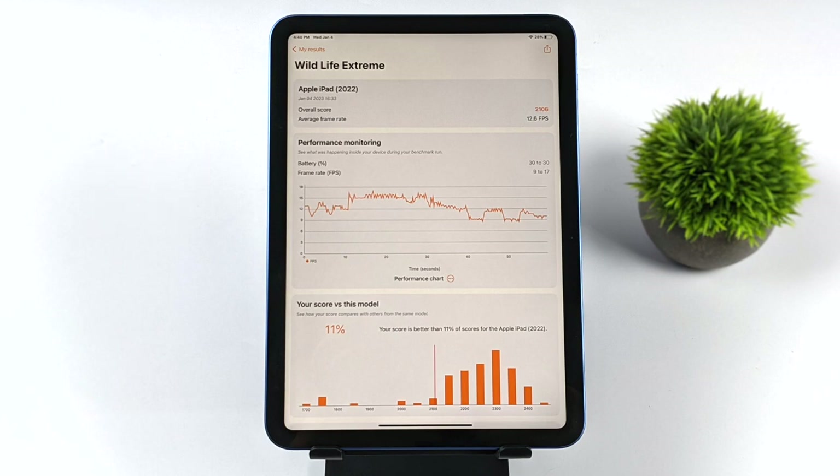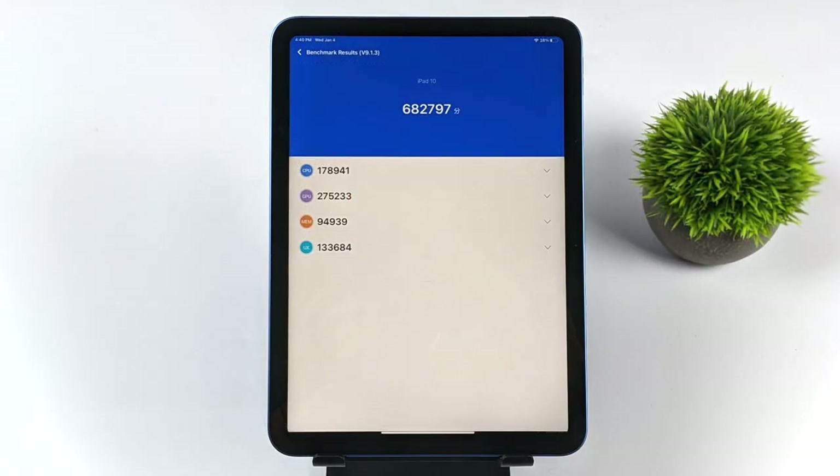The final benchmark I ran was Antutu, though it's really hard to compare with Android because this uses the Metal API specific to iOS and Mac devices. With this we got a total score of 682,797. But all of those are synthetic benchmarks and they're really not representative of real-world performance, so let's move over to some gaming.